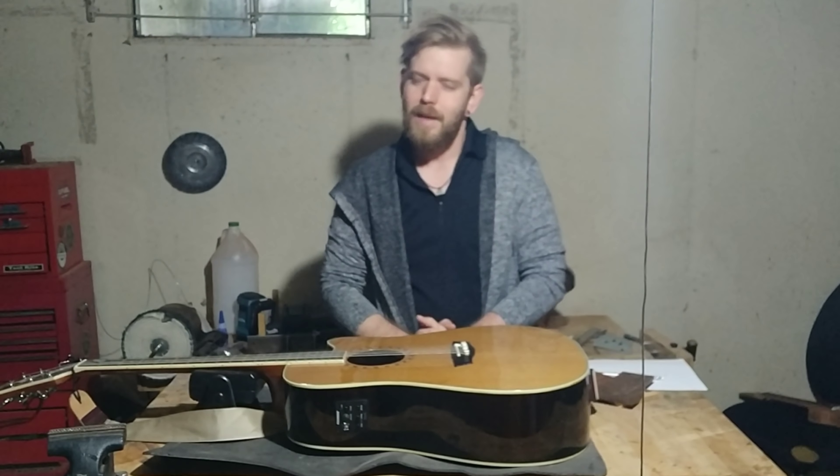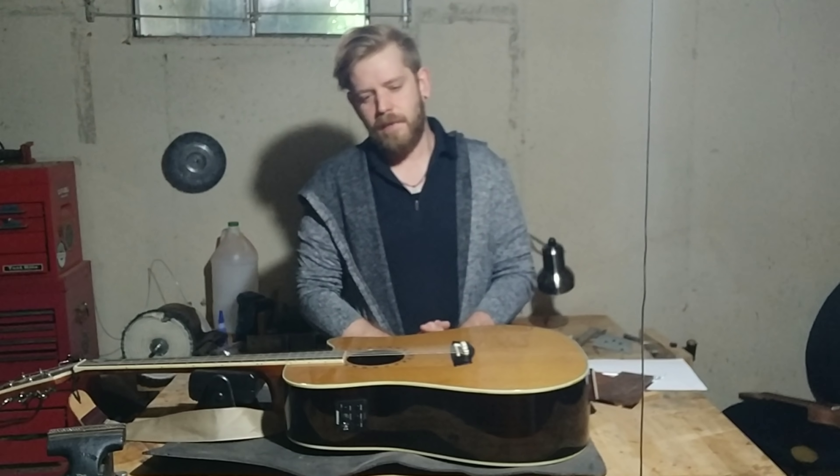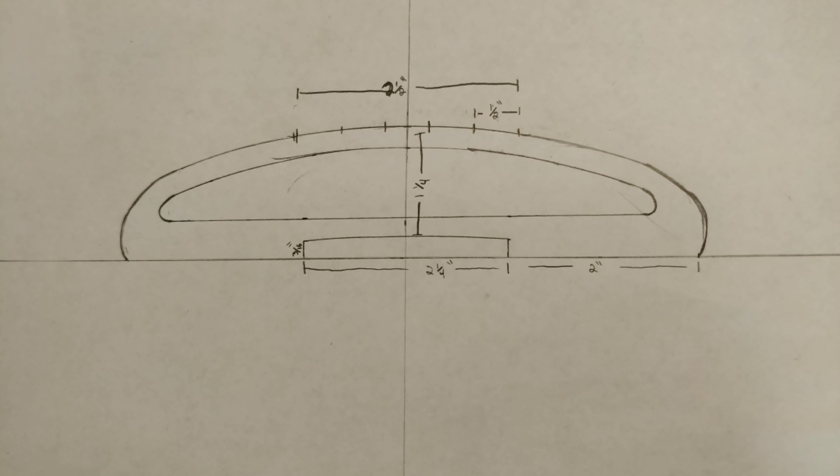Looking at it, I'm imagining that it sits about an inch to an inch and a half off the fretboard. So going based off of those things, I came up with this design. You can pause the video if you want to take those dimensions and try to make this yourself as well.